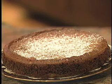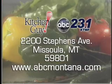That's not only beautiful, but it tastes great. Please write to me at the station for the recipe or log on to the website and click on the Kitchen Guy link.